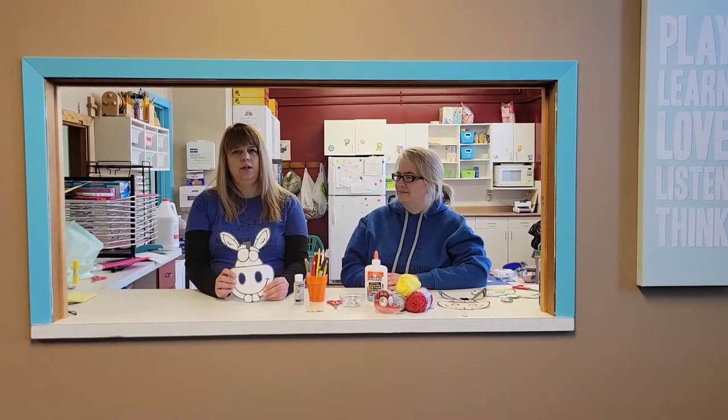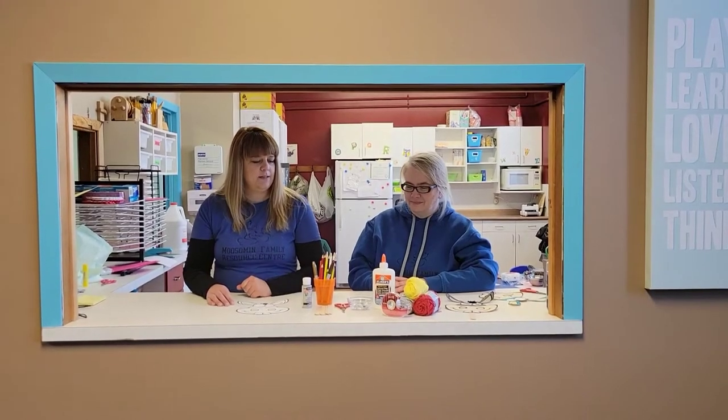You're going to need the donkey template, some paint, markers or pencil crayons, a popsicle stick, scissors, googly eyes, glue, tape, and some yarn.